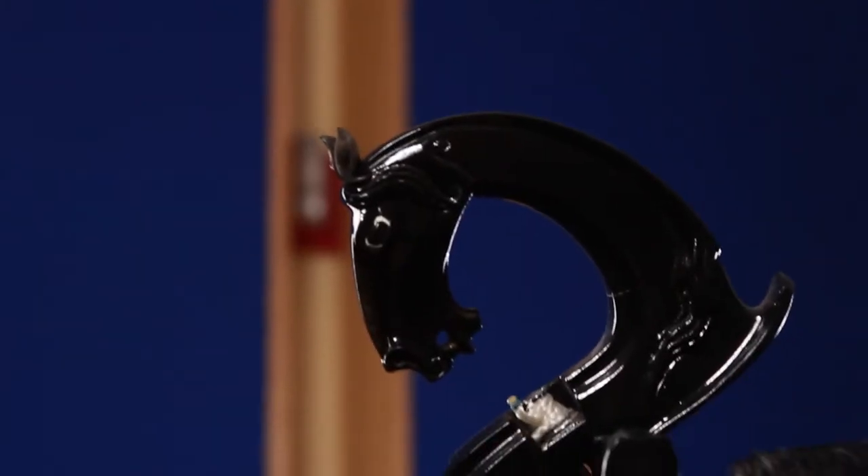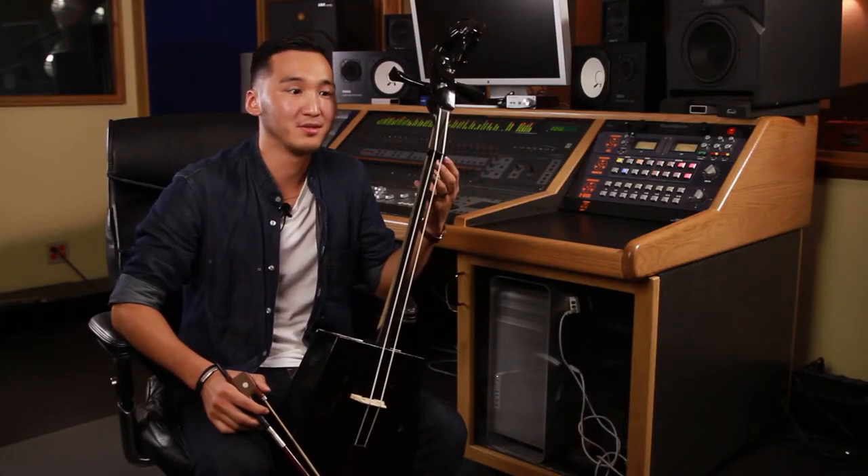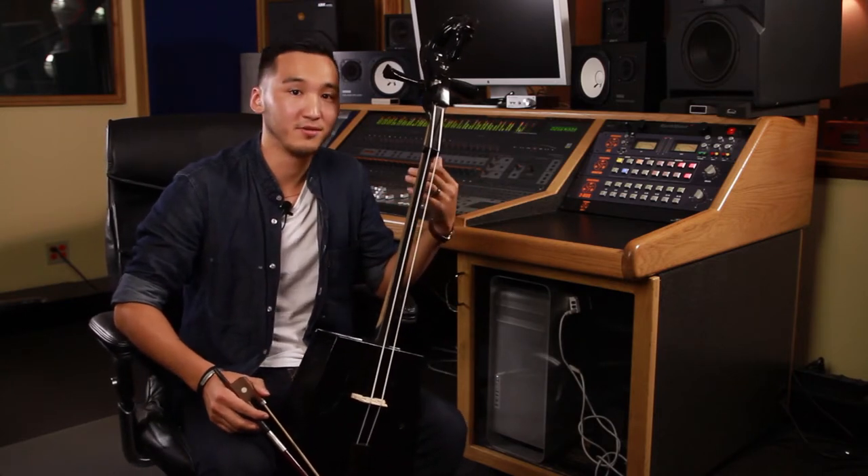My instrument is called the Mongolian Horsehead Fiddle. If you translate it to Mongolian, it's morin khuur. This instrument is actually one of the earliest instruments that nomad people came up with. Why they invented this instrument was because the Mongolian horse is one of the images of our culture, an image of our nomads.